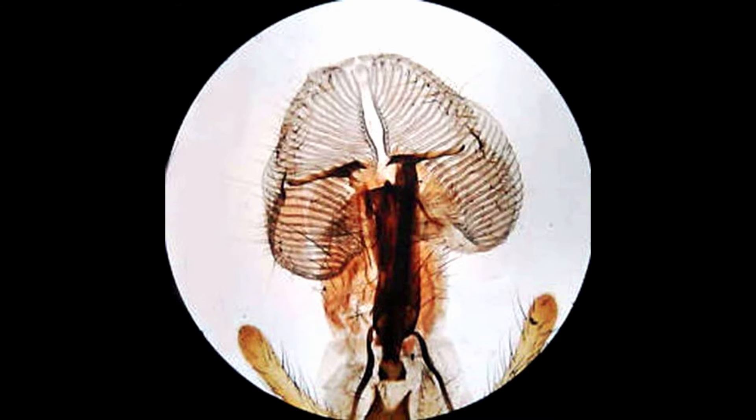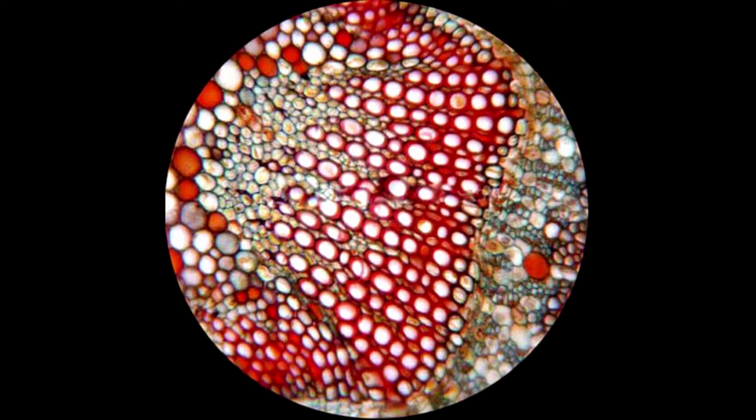The kit comes with sample slides, cover slips, tweezers, scalpel, specimen vials, adjustable lenses, collecting lamps, plus a sturdy hard case for easy storage and travel. This set is great for beginning scientists.